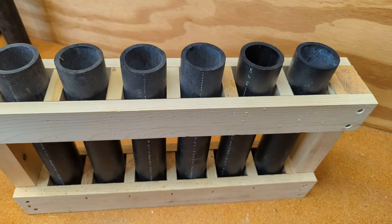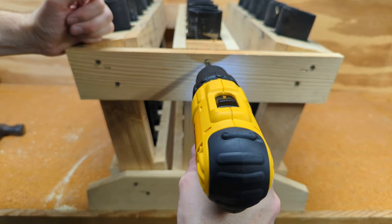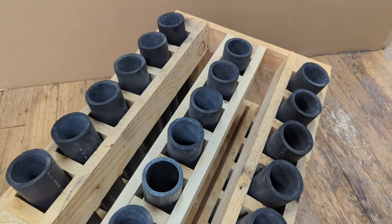Good as new. Perfect timing — he charged the battery. And just like that, good as new. Let's go shoot the rest of those canister shells.